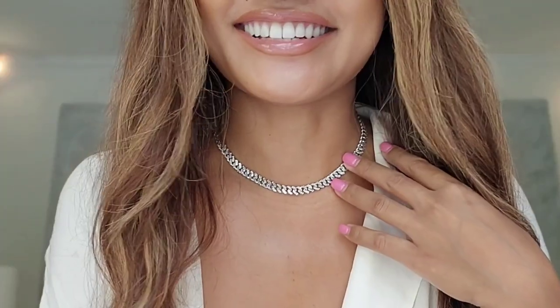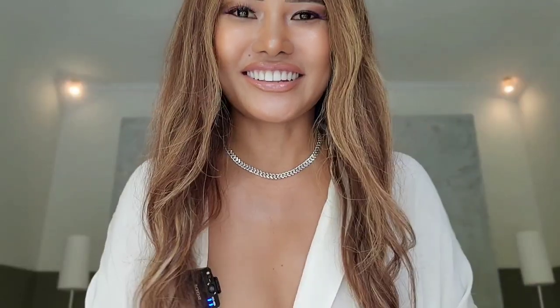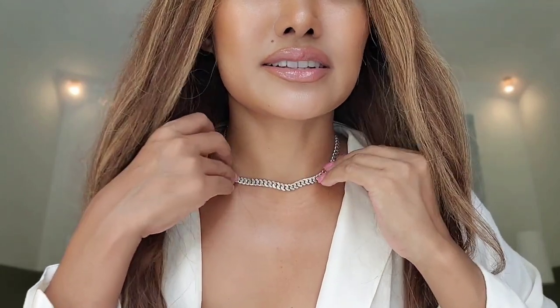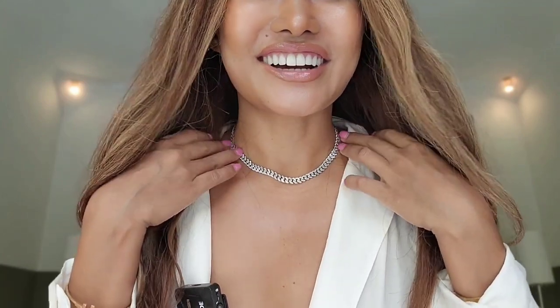This necklace is looking stunning — love it! What do you think, guys? Please comment down below. Let me turn around so you can see the other side. This one looks like a regular Cuban link chain, but on the other side with the texture it looks much more sparkly — almost like a diamond, but it's not a diamond.